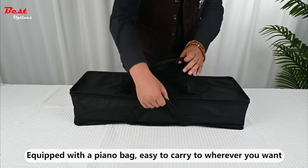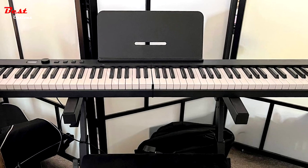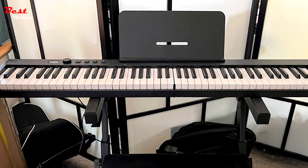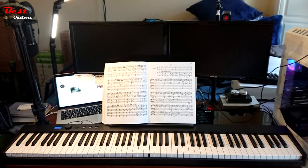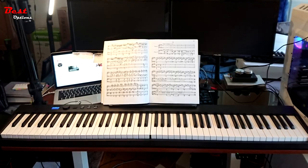Worrying about power is a thing of the past with the Konix Folding Piano Keyboard. It comes with a built-in rechargeable lithium battery, which can be conveniently charged via USB or power bank. With a full charge, the battery provides up to 10 hours of playtime, ensuring that you can practice piano anytime, anywhere.